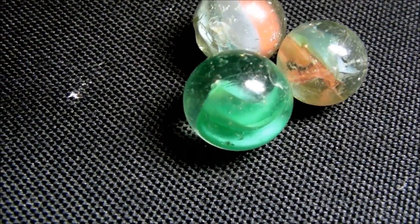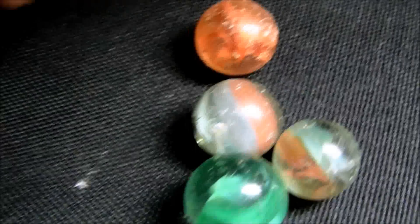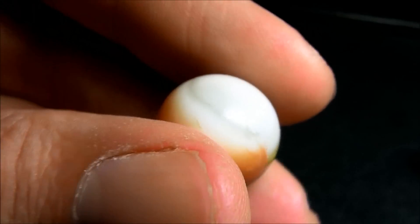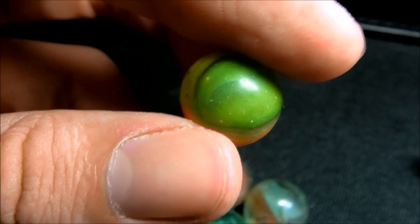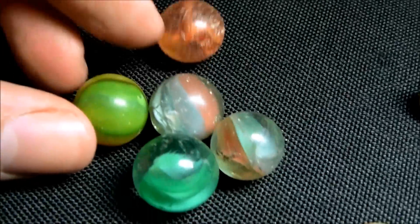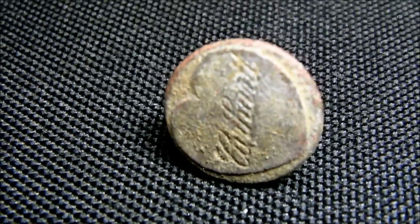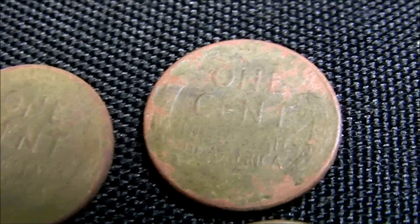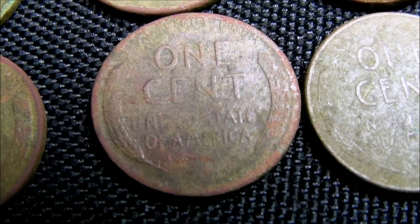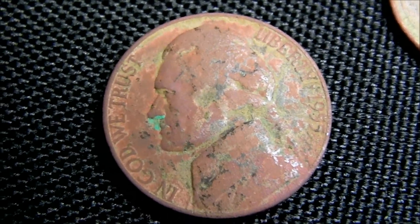Done with the hunt. Hunted about 10 hours or so. Got me some cool marbles — this one's probably my favorite, I think that one's pretty neat, unique design. I got this really old Carhartt button. And I got six wheat pennies, just like yesterday. I also got a 1955 nickel.